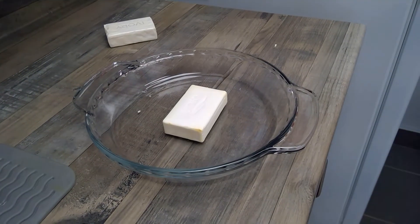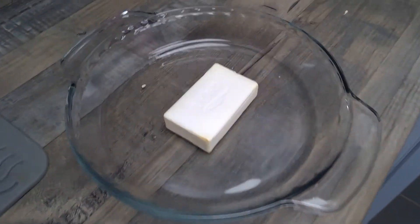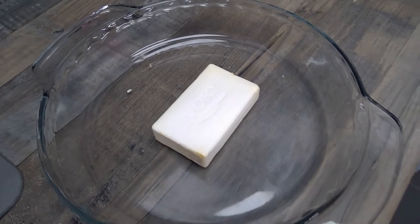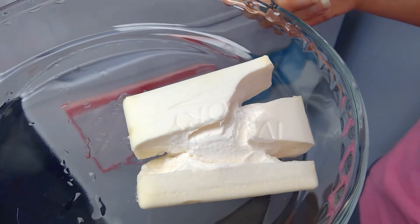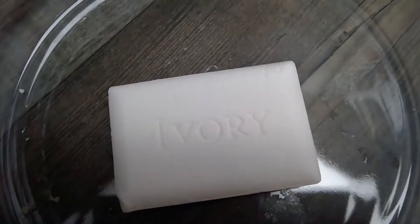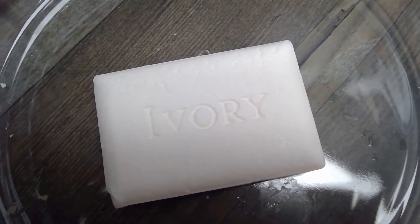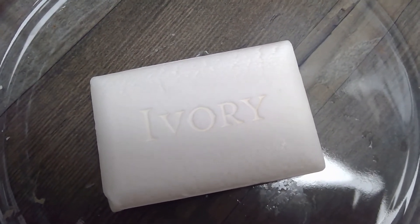Our next fun experiment with soap is this bar of ivory soap. You put it in a dish and then put it in the microwave. We tried an older bar of soap first but it didn't work quite as well, so now we're using a new bar of ivory soap. You can see it's white with little bumps around the edges where all the air bubbles are. We're going to try this one in the microwave.